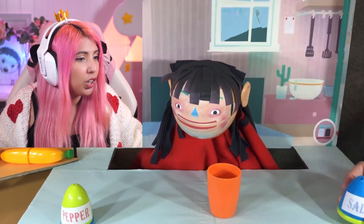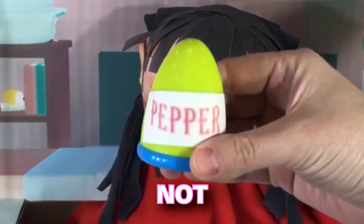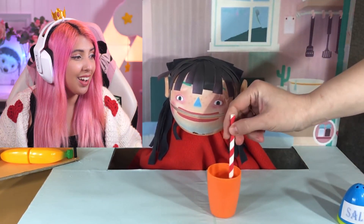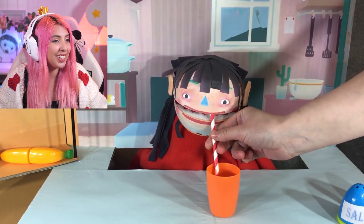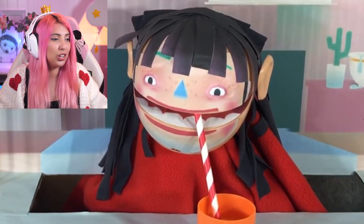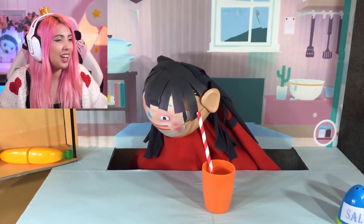Wait, salt? No! Don't put salt in the orange juice. Not the pepper. No! Why did they do that? That's disgusting. And she's drinking it up. This poor, poor girl. Why did they ruin the orange juice? This is so sad.